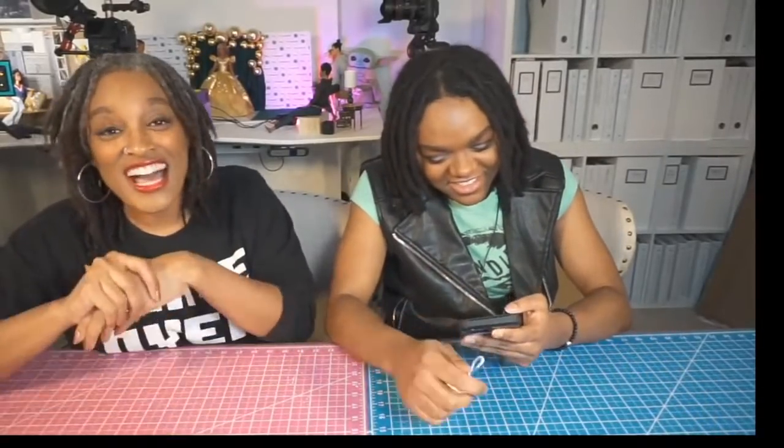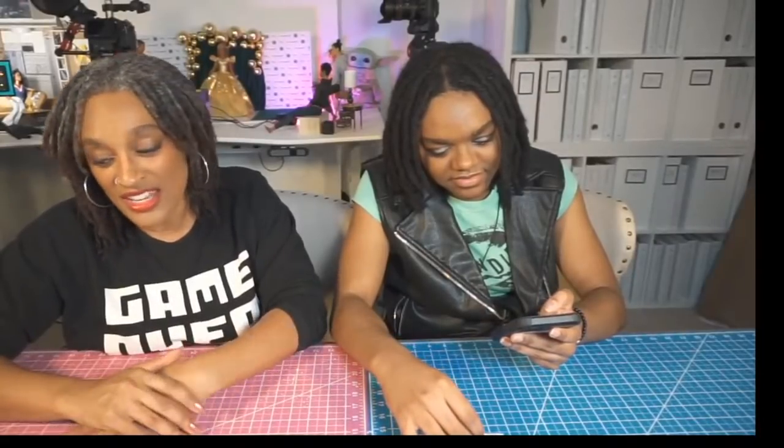Have you always loved dolls? I have. I was the kid playing with them under the bed in middle school and high school, not telling anyone back then. Now I'm full force — this is me, accept it. I was totally hiding dolls in my room in middle school and high school.